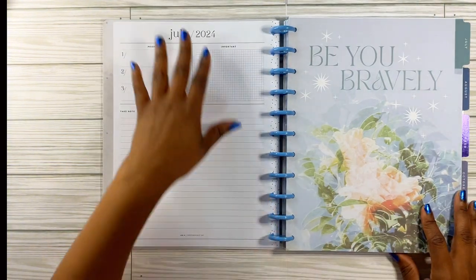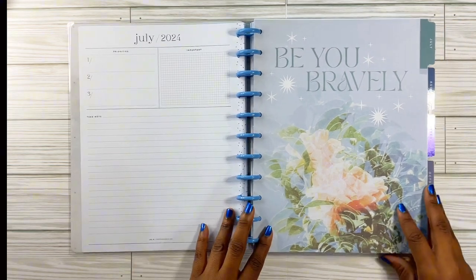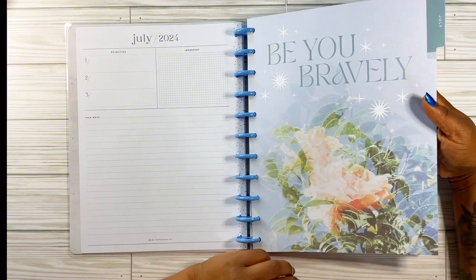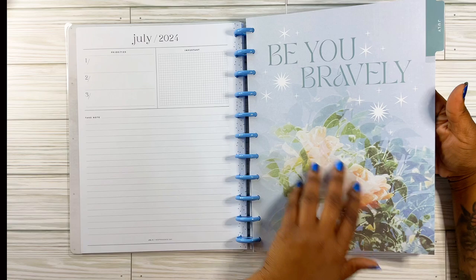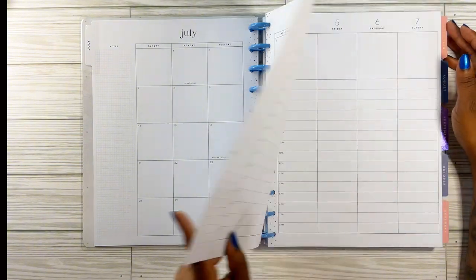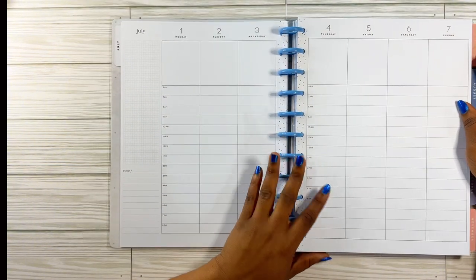Here's my 'currently' page — this is the normal page I'm used to seeing. For July it says 'be bravely you' — it looks like under the sea, like flowers under the sea. And then here is my monthly layout. And here is the hourly layout — this is what I'm loving! This is going to work out perfect for me because I can plan my entire day in here if I want to.